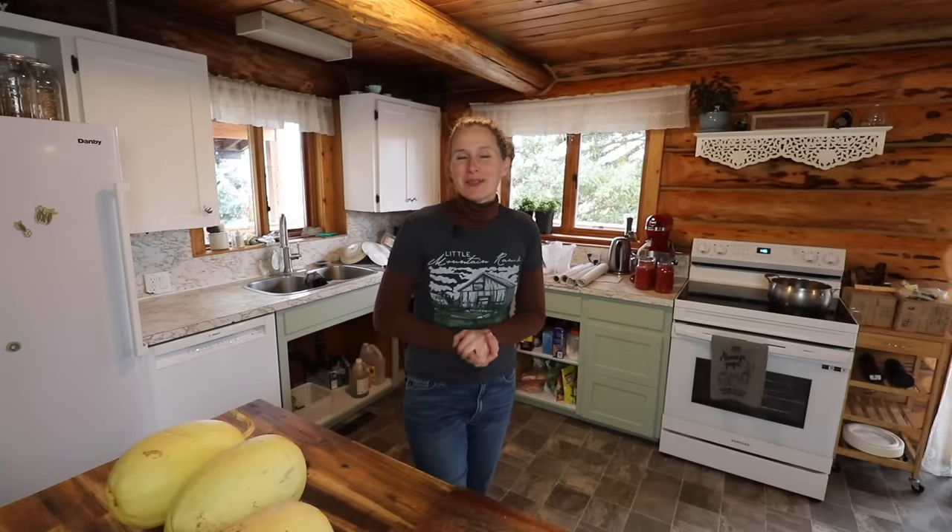Hey everyone, my name is Chelsea. Welcome to Little Mountain Ranch. Welcome to my kitchen. I'm happy to have you here with me today.